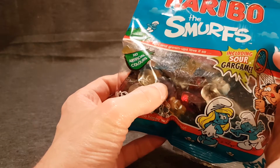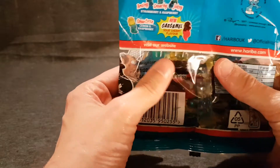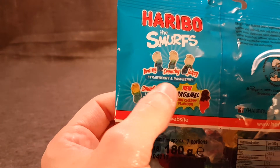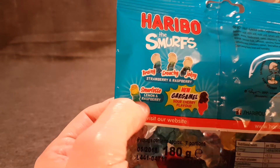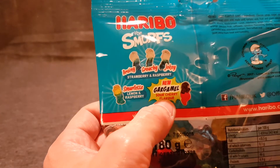I'm not actually sure if I tried the original ones but I'm out of them. So inside, you have three which are flavoured strawberry and raspberry — those are Brainy, Grouchy and Jokey. You've got Smurfette who's got lemon and raspberry, so she's got blonde hair. And then Gargamel who's the Sour Cherry.